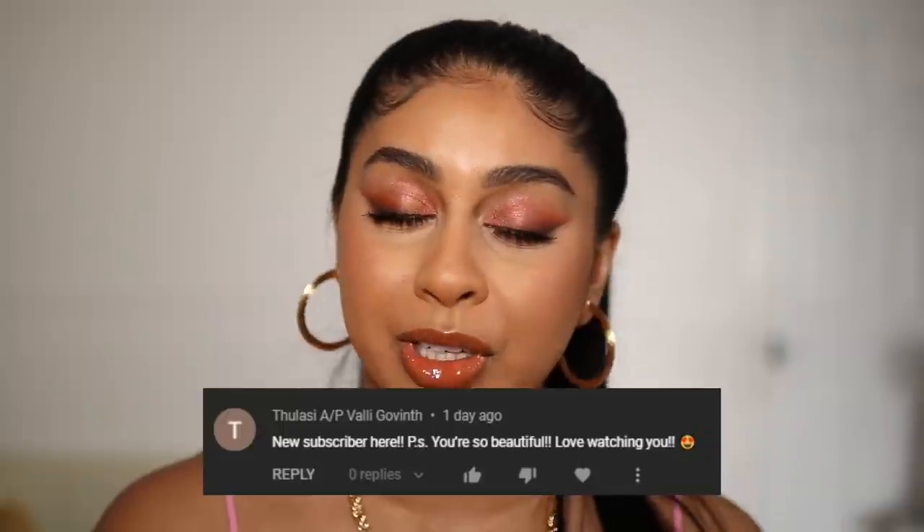Hi my loves, welcome back to a new video! If you're new here, my name is Anushka. Today we're doing a full face of Fenty, and I also wanted to focus on a look you guys can wear as a wedding guest because I know it's wedding season. Today's post notification shout out goes to Tulasi — thank you so much for your sweet comment. To get a shoutout, subscribe, press the bell, and let me know in the comments!